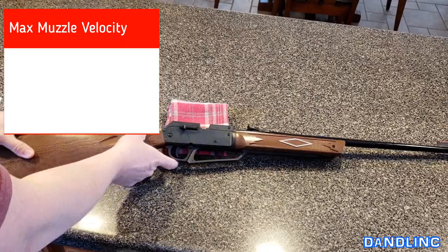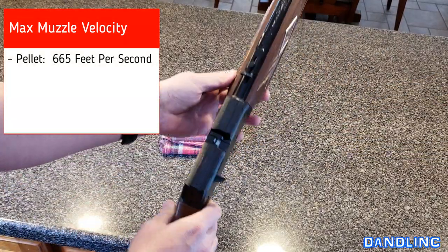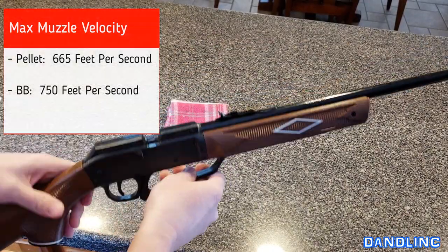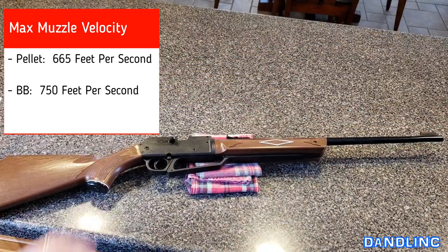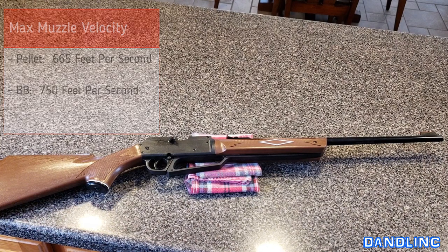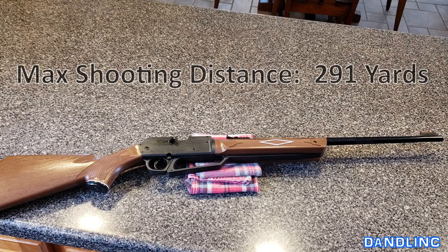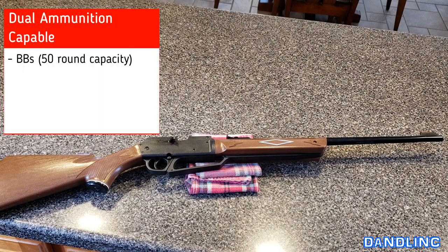The maximum muzzle velocity depends on the ammunition. With a pellet it's about 665 feet per second; with a regular spherical BB it does 750 feet per second, though they round it up to 800 feet per second on the packaging. The maximum shooting distance is 291 yards, and it has a capacity for 50 BBs or a single pellet load.